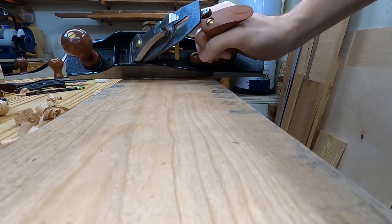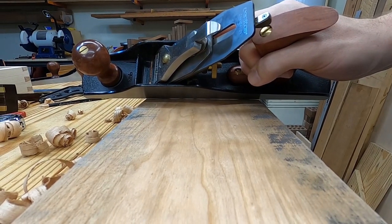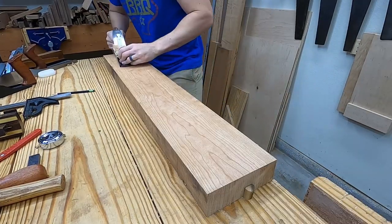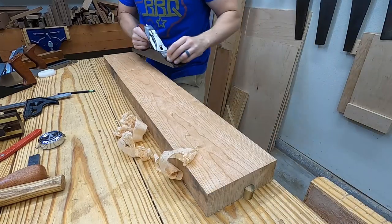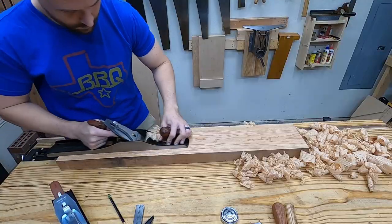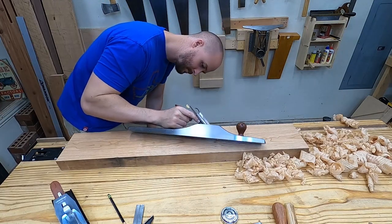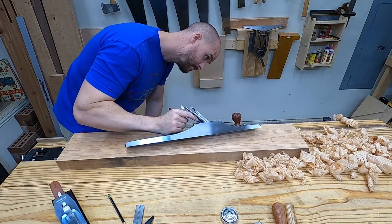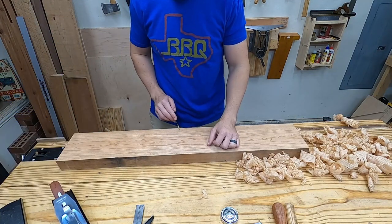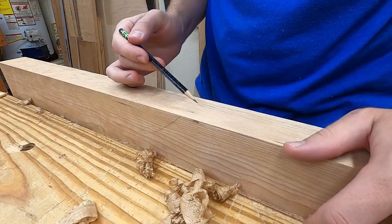Once the low spots from my scrub plane are pretty similar to the original low spots of the board, I switch to the jack plane. I use the jointer plane for final flattening, and really the key to getting a flat face no matter what plane you use is just to avoid excessive downward pressure with the hand plane. Check for twist holding the edge of the plane diagonally, and once I think it's flat, confirm it with winding sticks. True face, true edge.